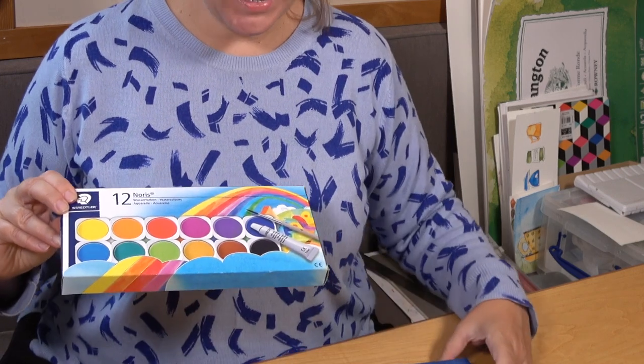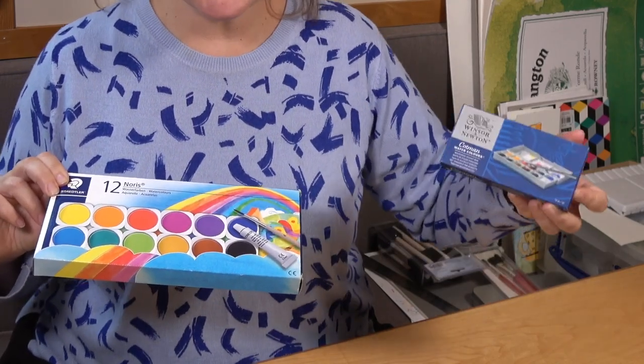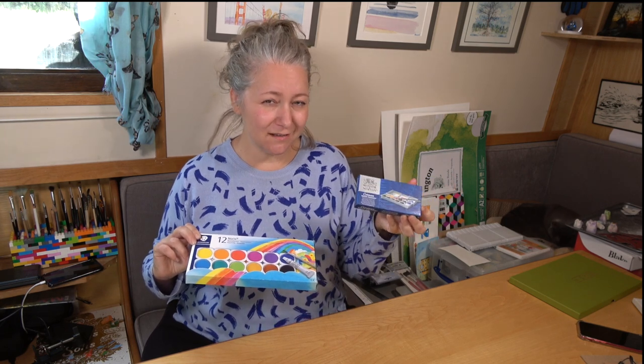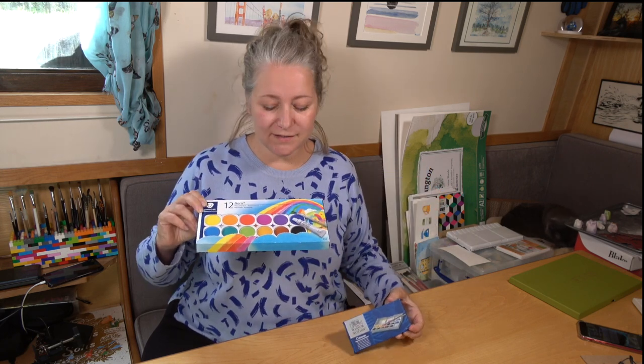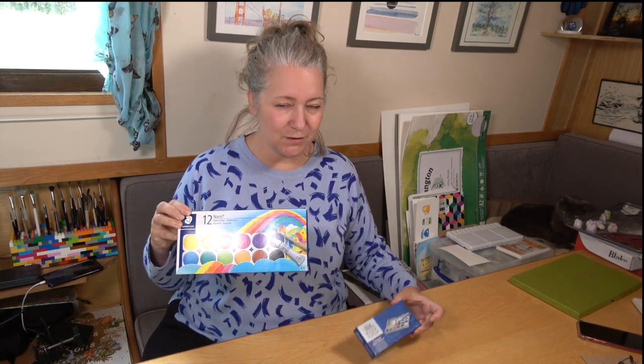The middle-of-the-road artist quality watercolor paint I use for absolutely everything is this Winsor & Newton travel size pack — it was £12.40 in the UK, and I'll put links in the description below. We're going to try this against this Staedtler pack, which kind of looks like a kids' pack on the outside. The cheapest one I could find was £6, so we're going to do a little comparison between these two watercolor paints.